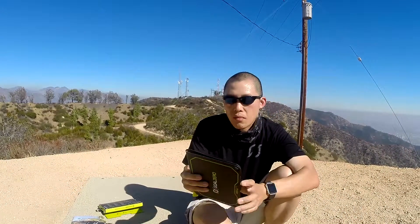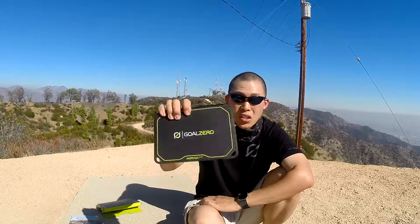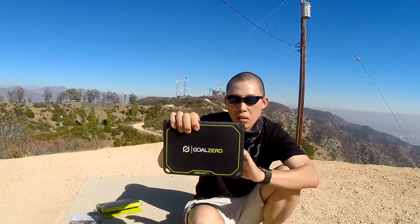Retail price is $99 and available at GoalZero.com or any outdoor retailer. Thanks for watching the overview and unboxing of the Nomad 7 Plus by GoalZero. In my next video, check it out — I'm going to show you how it all works together charging my electronics and all my other GoalZero products.